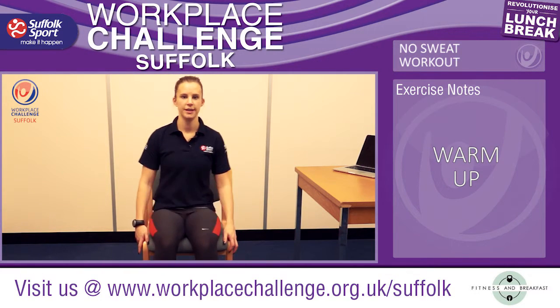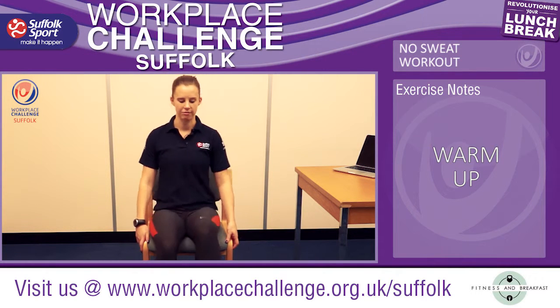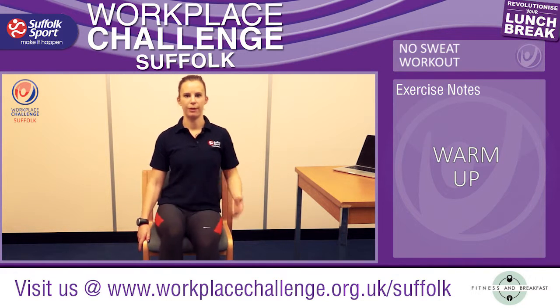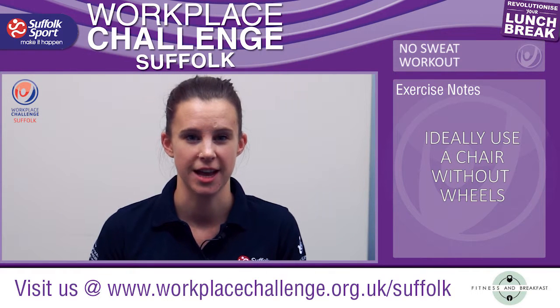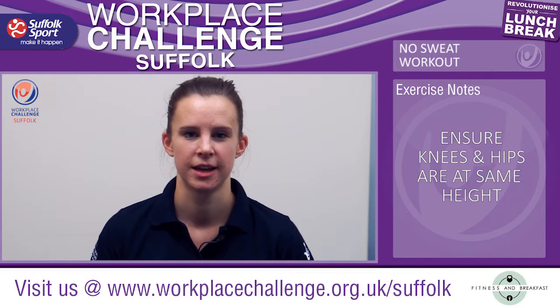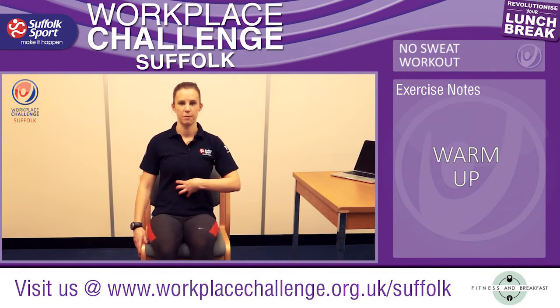We're literally just going to make sure that we're nice and warm. Just roll around on your chair raising your feet slightly off the ground, just getting that blood flowing around your body. If you're on a wheelie chair just adjust it and make sure you get that 90 degree angle with your hips and knees and lock the wheels. Sitting nice and upright and engaging those stomach muscles.